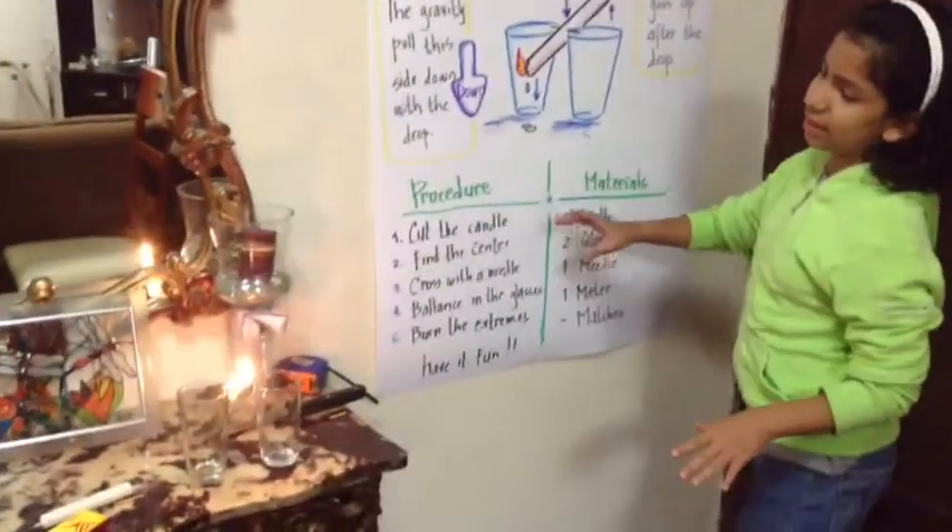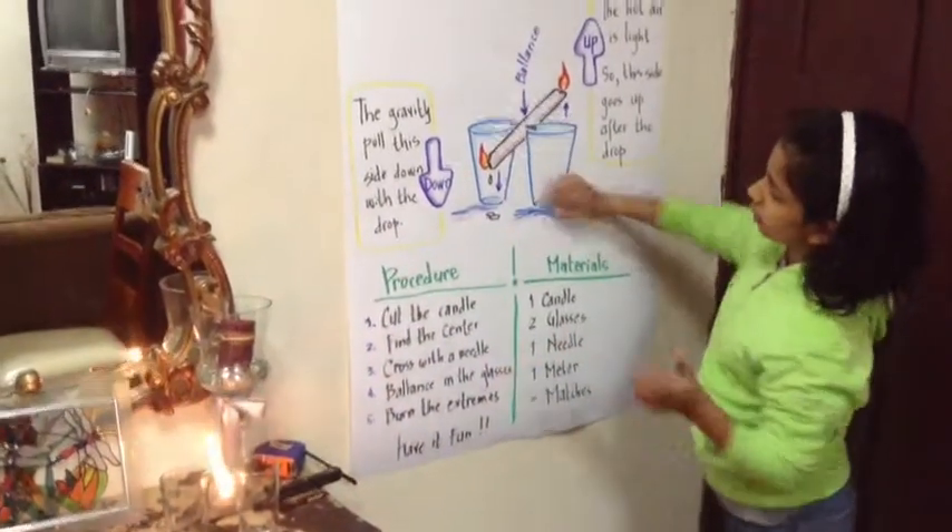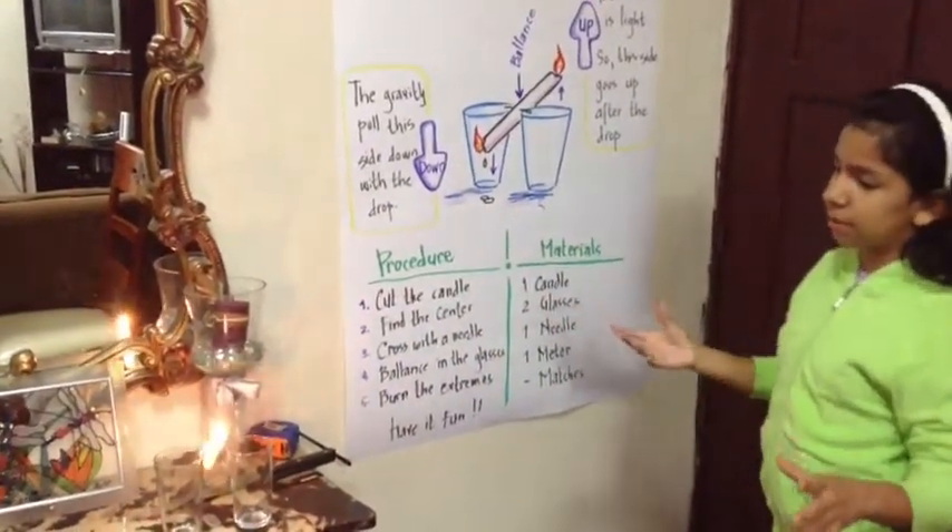Here you will see the drawing on the wall showing one side going up and down. Here you see the drop going down. It comes faster and faster each time because the rhythm goes sooner.